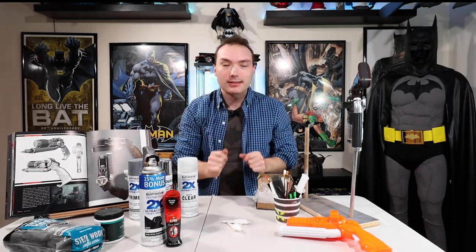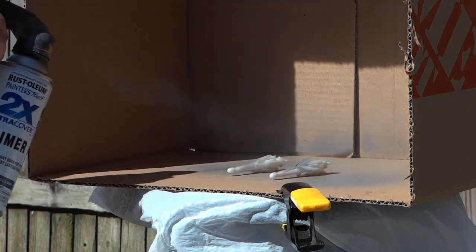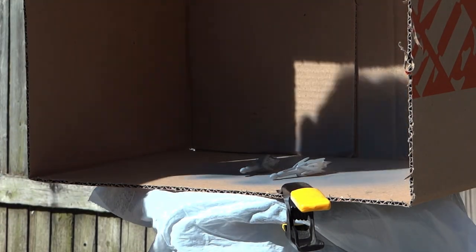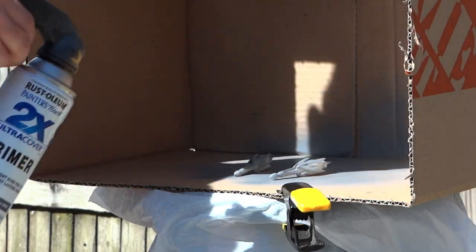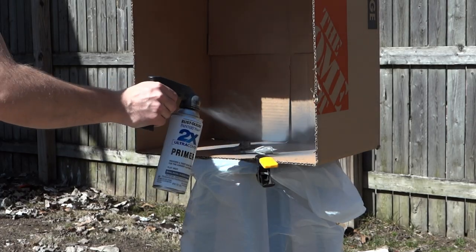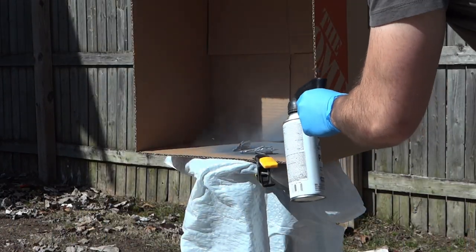And remember, wear a mask. Alright guys, we are starting off the project with some primer — primed and ready to go. Different franchise joke aside, this is going to really help make that metallic spray paint stick to these plastic 3D printed grappling hooks.